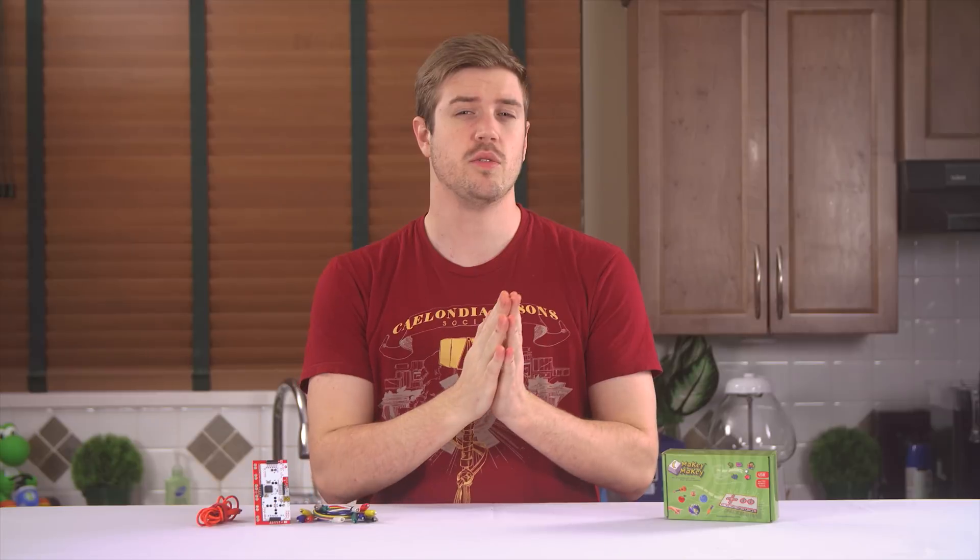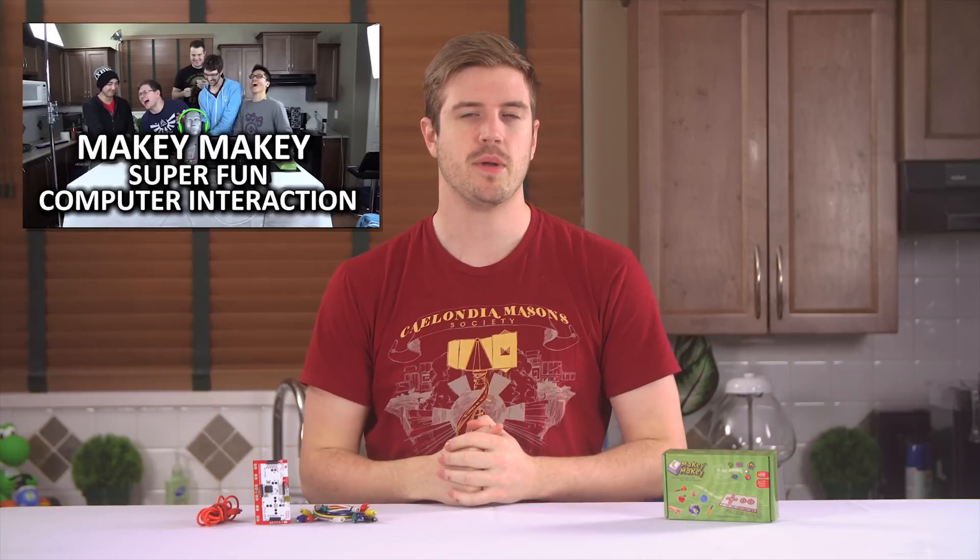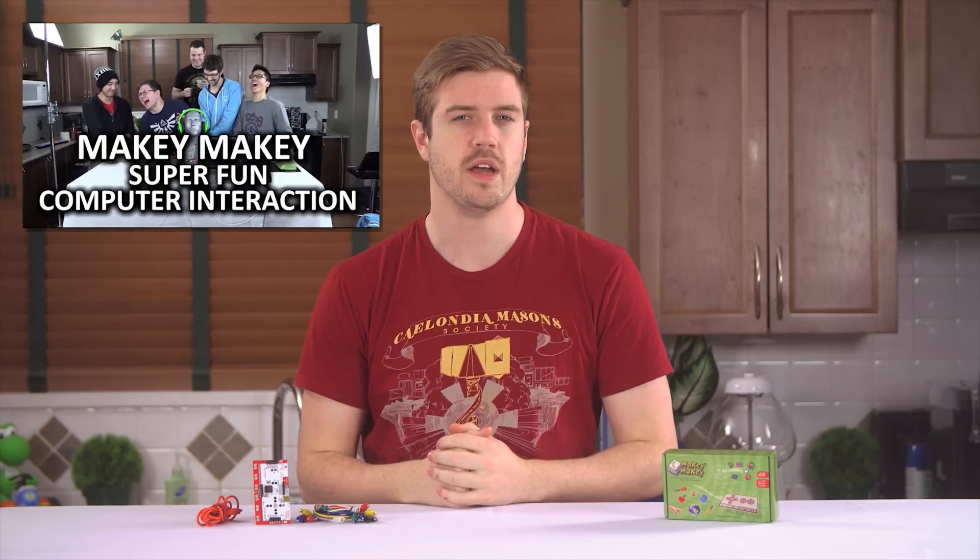Still a little bit confused? Well stay tuned for the explanation, but also open this video in another tab and don't forget to subscribe to Channel Super Fun to see the crew playing Mario, Counter Strike GO, and even a song with this little device.